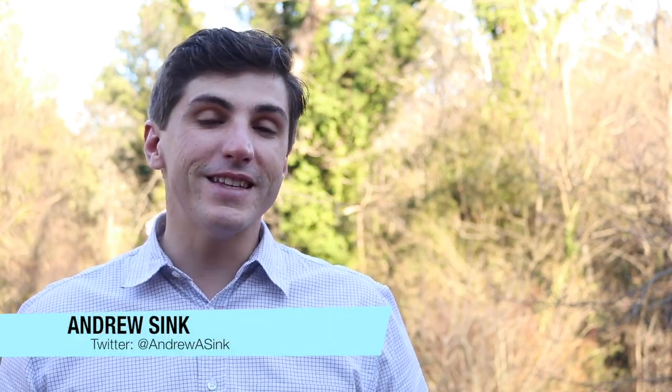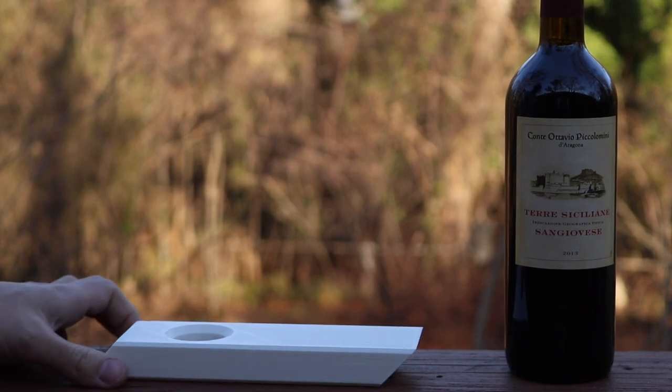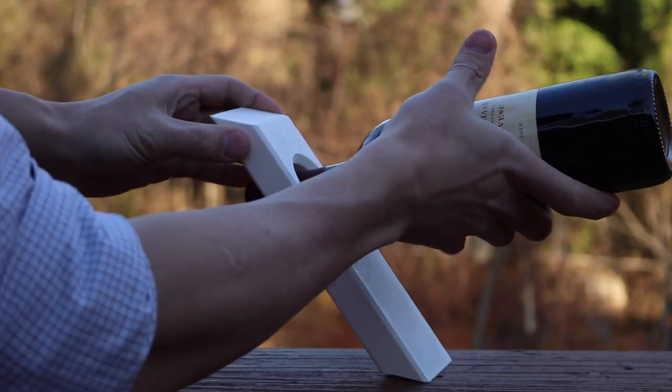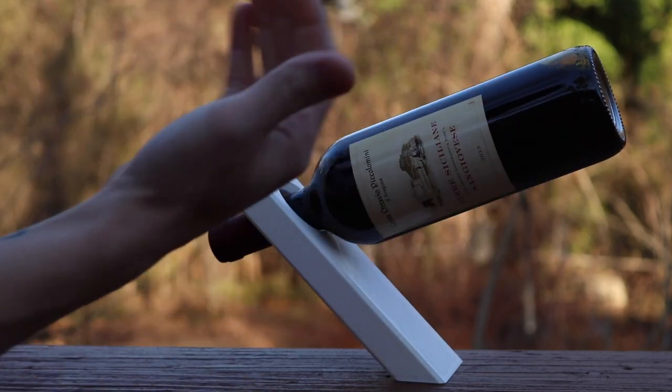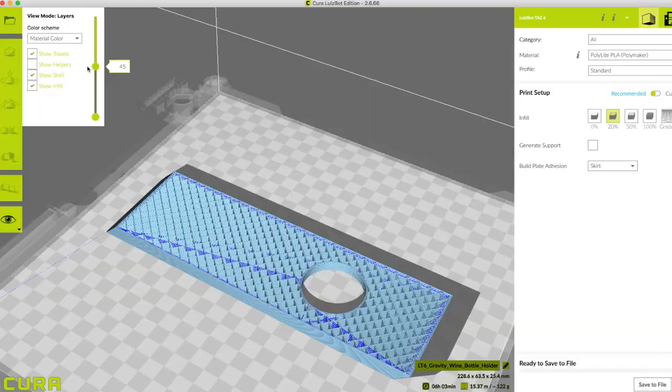How's it going, 3D printers? Andrew Sink here, and today I'm going to show you how I made this. This is a Gravity wine bottle holder, and it's a really simple wood cutting project. You usually make one out of a 2x4 with a hole drilled in it and a couple of cuts on the sides. It's a really simple project, but it's really visually appealing — it's got a really cool look to it, and if you put one in the center of a room, it's going to get attention. So I took this basic design and adapted it for 3D printing, and I made a 3D printed version of this model. Let's dive right in.